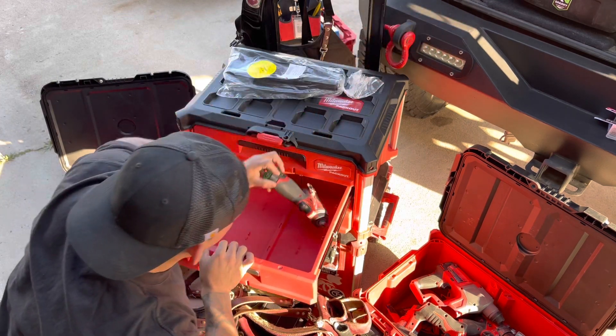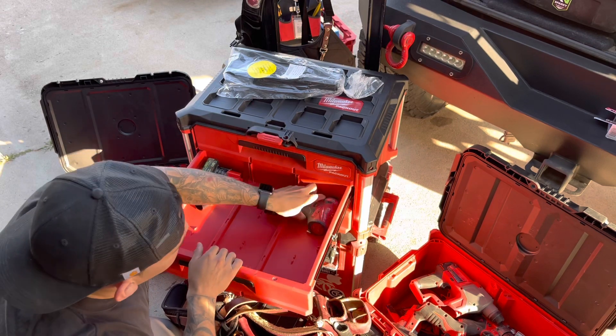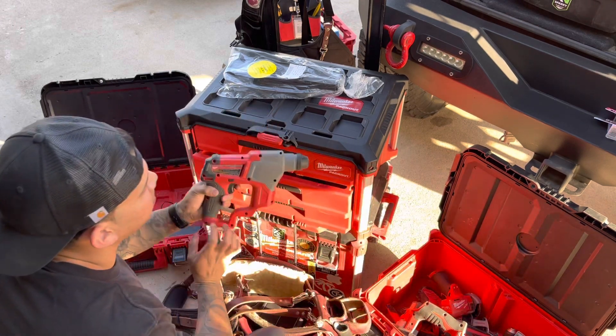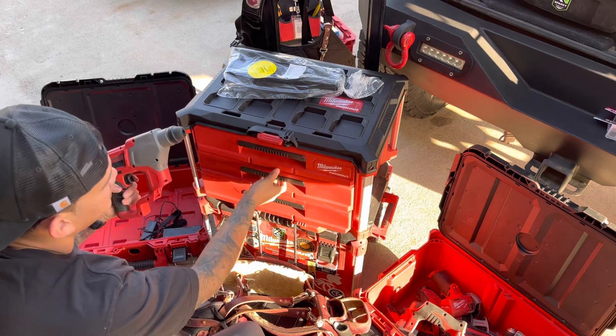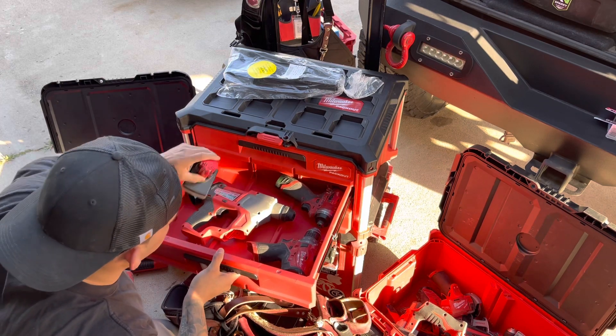Let's try the power tools. The M12 impact — this is the one I always use, no problem. Got the drill for the M12, another one I'm always using. The M12 roto hammer fuel — this one is great for anchors, people are always asking me how good it is. I'll probably keep this one here.